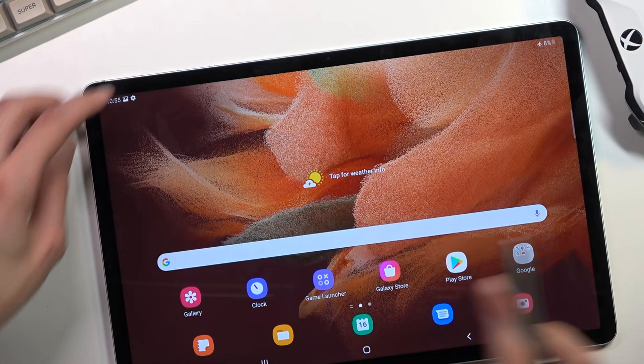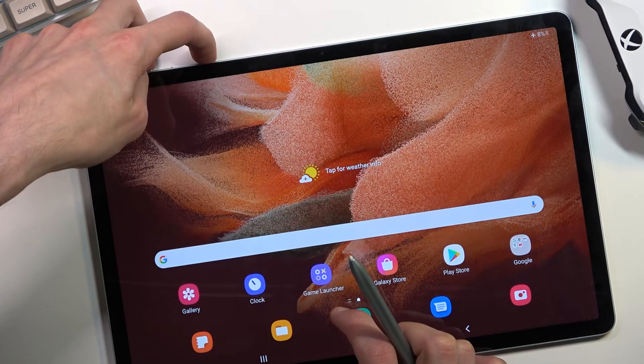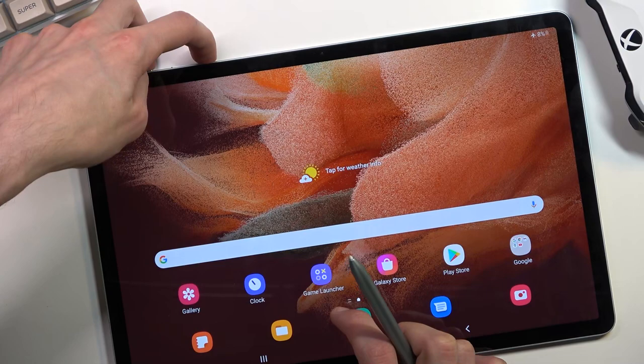So that's one way with the pen, and the other way is to press the power key and volume down — just pressing them, not holding. There we go, and as you can see it captures the entire screen.